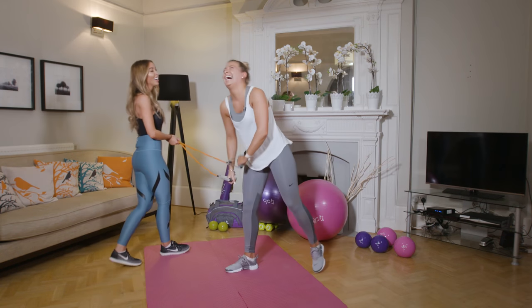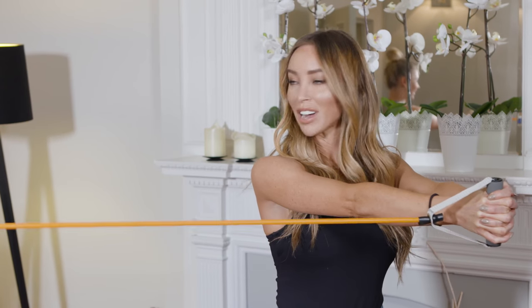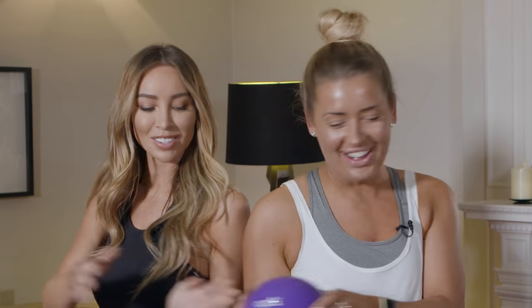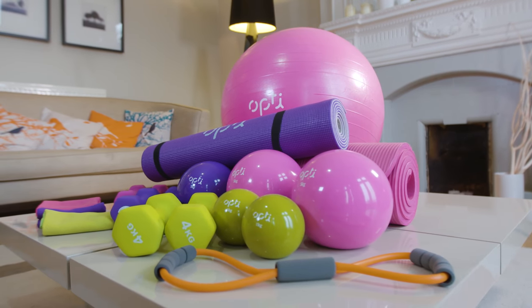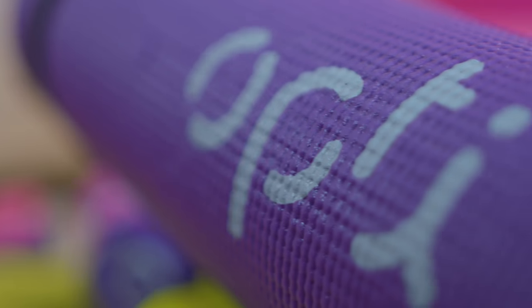Finding the motivation to work out can be hard, so working with a friend means there's someone giving you encouragement. In my case it's my friend Alicia. The new Opti Fitness range from Argos is an affordable and fun alternative to the gym.